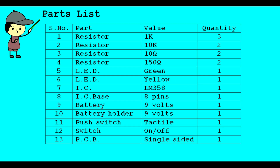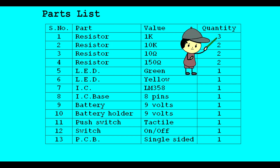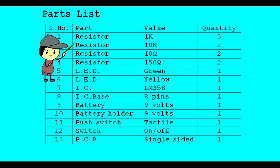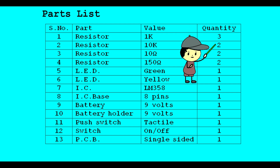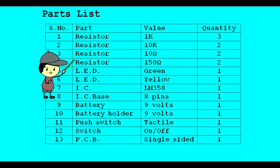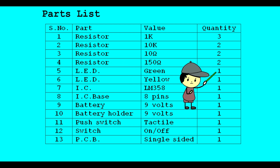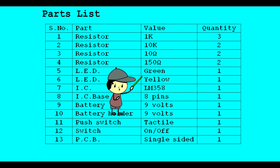Parts List: Resistor 1K Ohms - 3, Resistor 10K Ohms - 2, Resistor 10 Ohms - 2, Resistor 150 Ohms - 2, LED Green - 1, LED Yellow - 1.